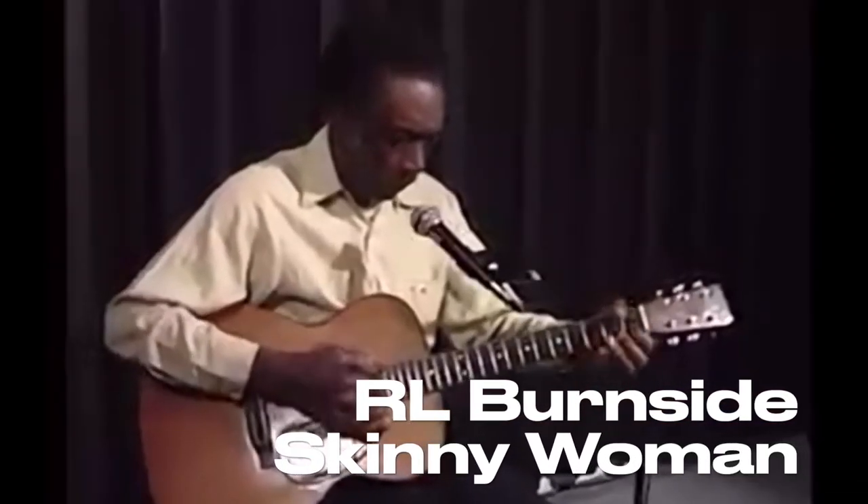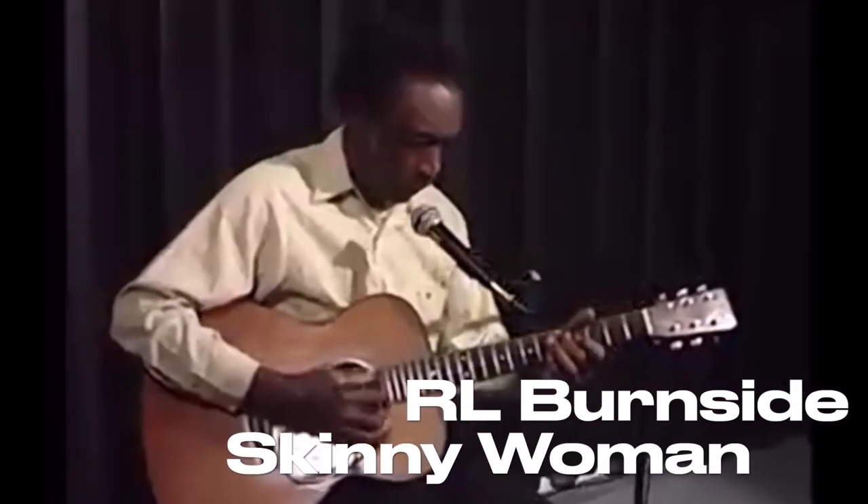Hey, what's up, y'all? Welcome back. Today we're going to do a little bit more hill country blues. One of our favorite players, R.L. Burnside. Today we're going to talk about the song Skinny Woman, which is a great song in open G.